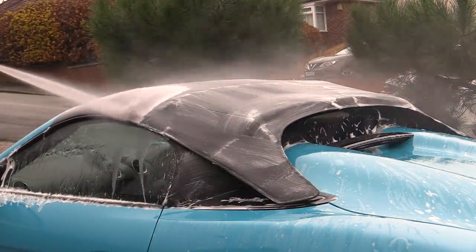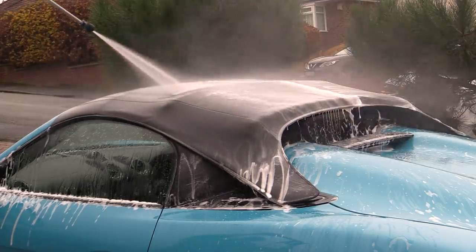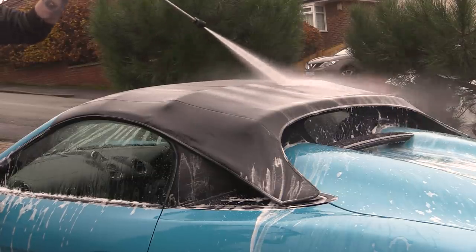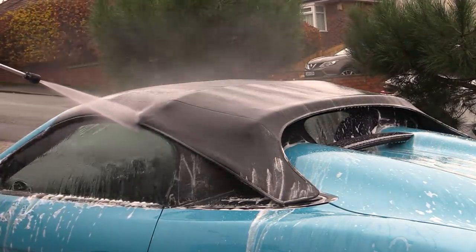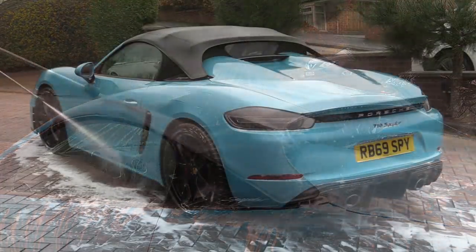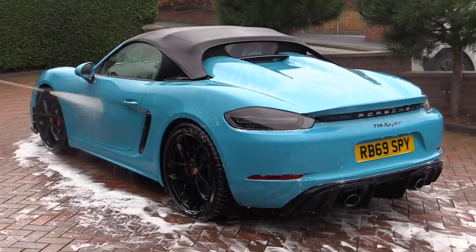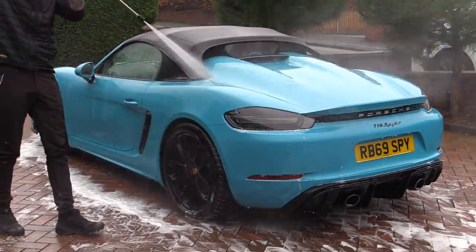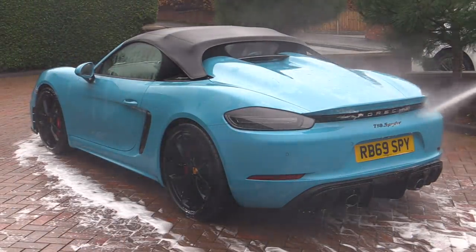Once the product had been sufficiently worked in, the fabric top and the rest of the car was given a thorough rinse off with the pressure washer to remove all of the cleaning product residue, suds and loose dirt before any actual physical contact could be made with the fresh Miami Blue paintwork. Even if a car is relatively clean to begin with, the longer you spend on this pre-wash and pre-rinse stage the safer the subsequent contact wash will be, so it's not worth rushing — especially on an expensive new car like this.